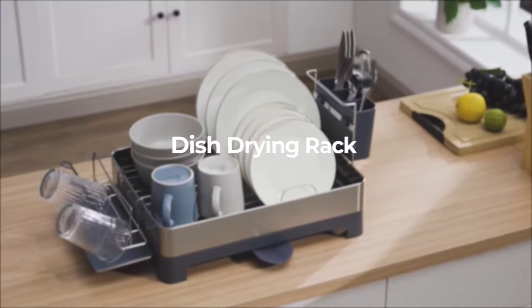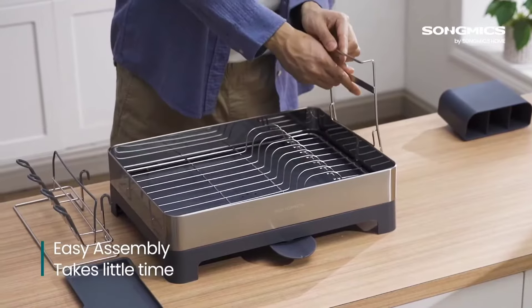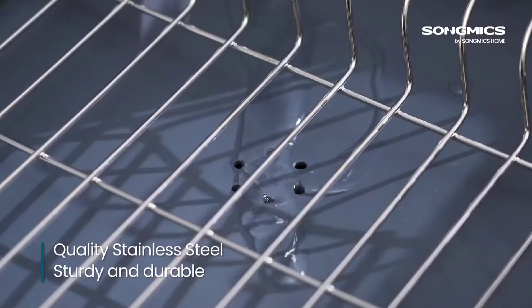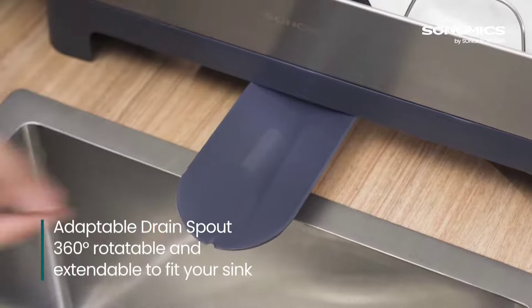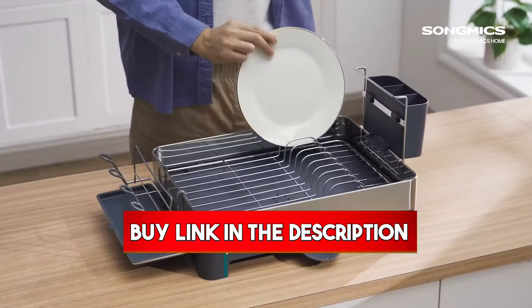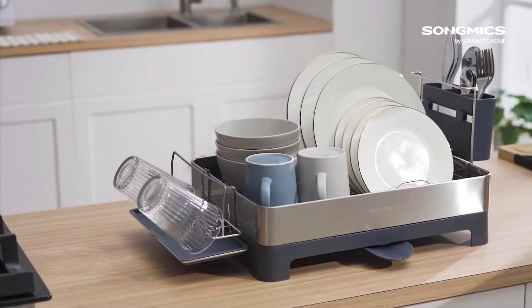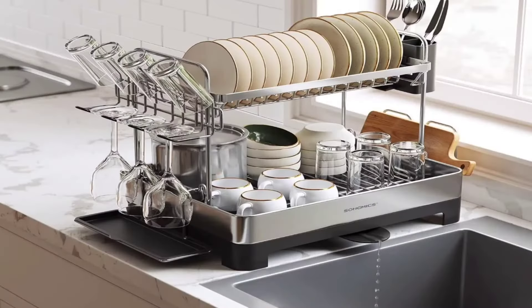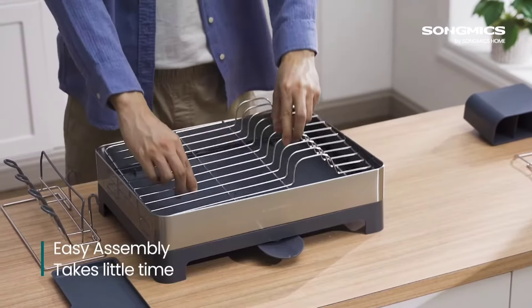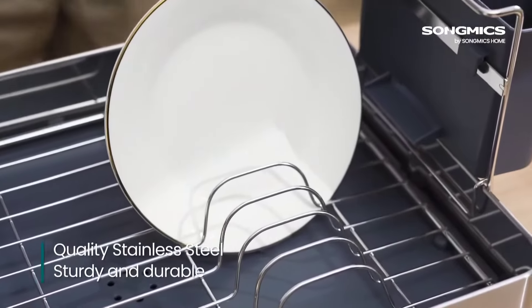Number 3: The Song Mixed Dish Drying Rack — a kitchen essential that's truly impressed me. In terms of durability, this stainless steel rack has passed a rigorous 72-hour salt spray test, showcasing superior rust resistance. It's easy to clean and built to last. A standout feature is the adjustable spout — with a 360-degree rotatable and extendable drain spout, you can set it in four directions to fit your counter space perfectly, channeling water directly to the sink from any side. Its versatile storage holds nine plates upright and accommodates bowls, cups, and utensils, keeping your kitchen organized and clutter-free.